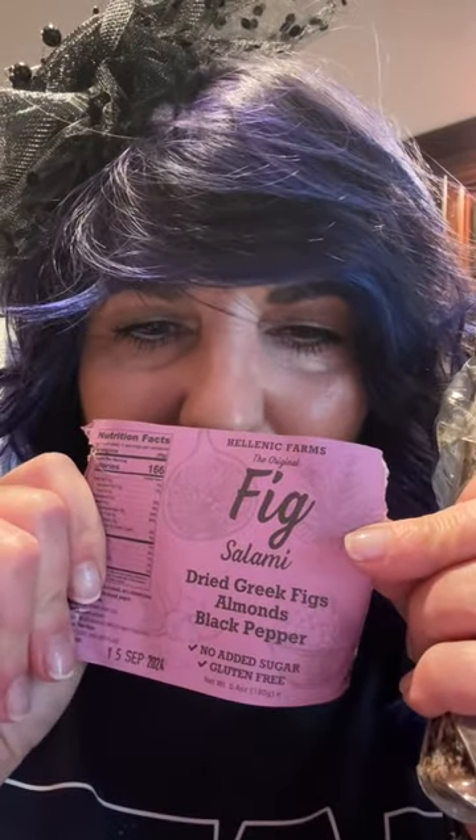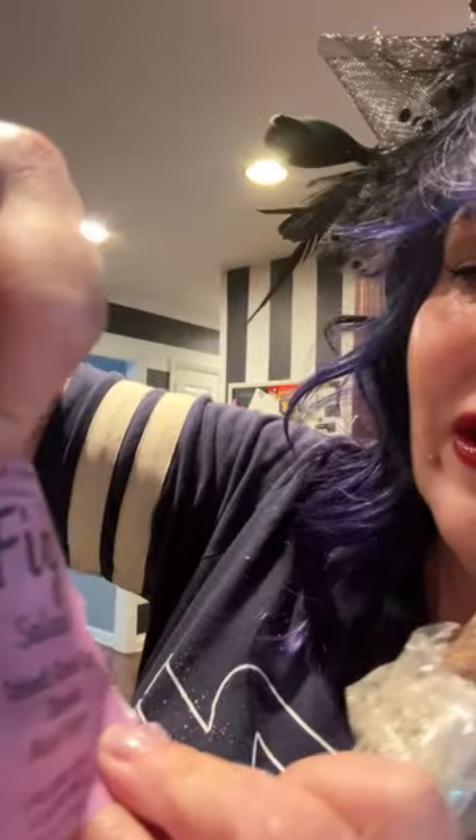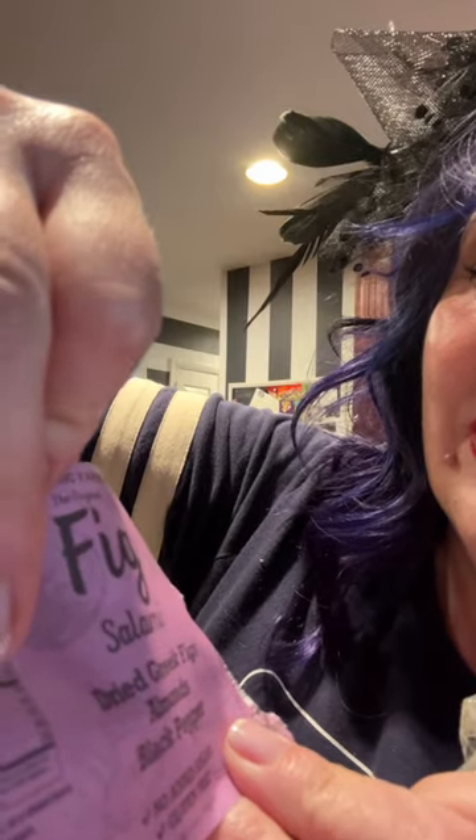Hey everybody, welcome to I Try It So You Don't Have To. And today I have fig salami — dried Greek fig, almonds, and black pepper.